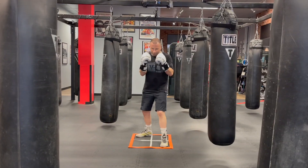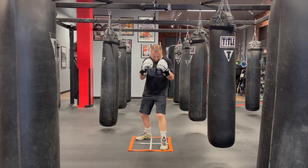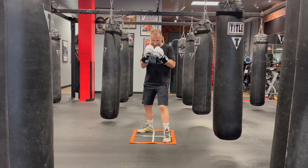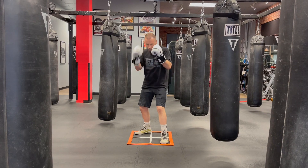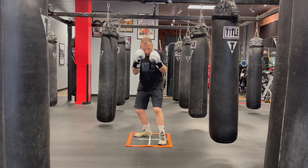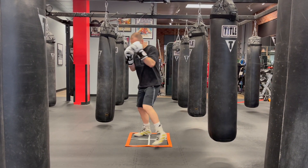The gazelle punch in three simple steps. First, from our fighting stance, we are going to use our powerful hind legs to turn our hips and step forward with the front foot. We are turning our shoulders into a more bladed stance, stepping forward and pivoting.